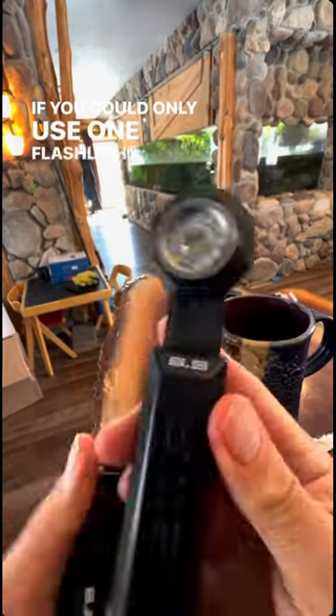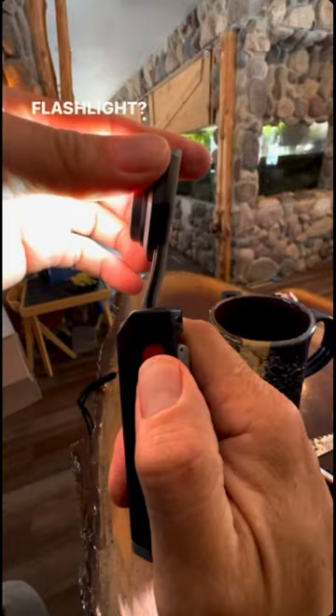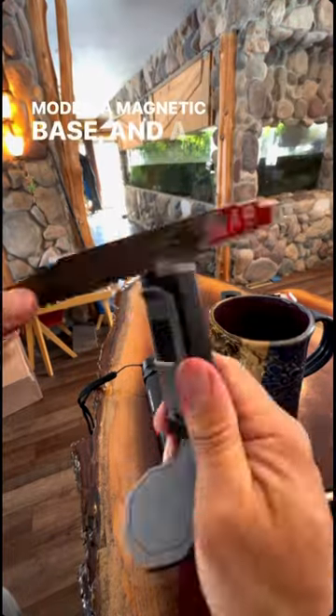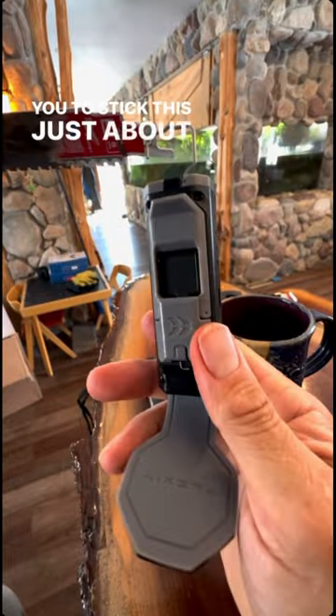If you could only use one flashlight for the rest of your life, would it be a tactical flashlight or a work-based flashlight? Stryker has both. Their work light offers a flexible head, different light modes, a magnetic base, and a miniature hanger clip allowing you to stick this just about anywhere.